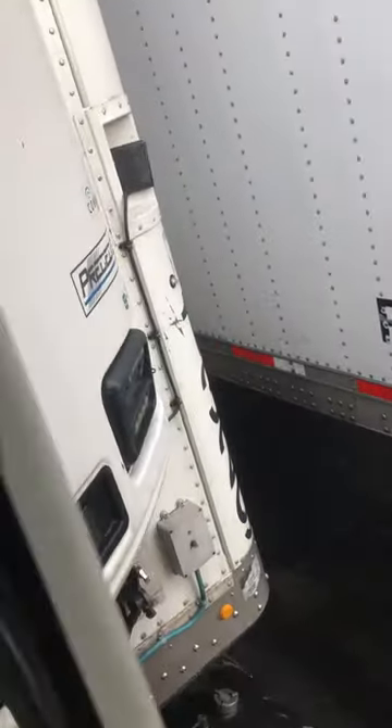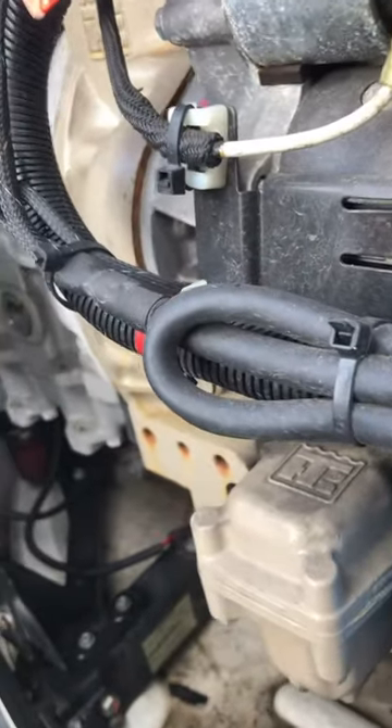Good afternoon guys. For those wondering where the ETB unit is on a Thermo King unit, you'll be presented with one code and one code only, which is going to be code 89. What that code stands for is an electronic throttling valve, and where it's located is going to be on top of the Thermo King compressor.